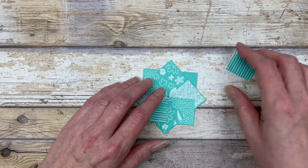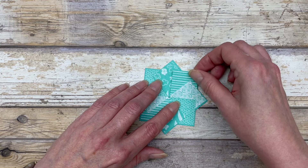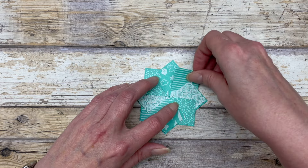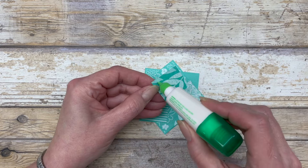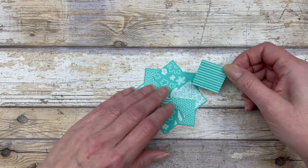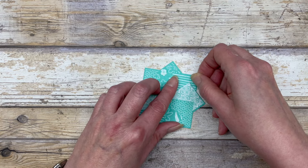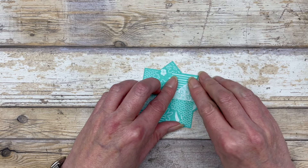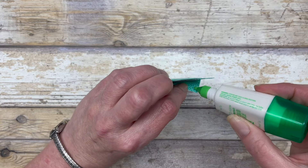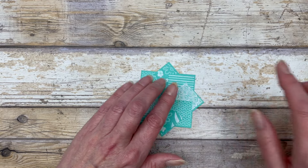Now that we have all of the pieces adhered, this last piece is going to get tucked right underneath that first piece and adhered in the last corner. We add glue to the whole piece, then slide it under and get it into that corner. Then we can adhere this last piece down by adding a little bit of glue behind it.